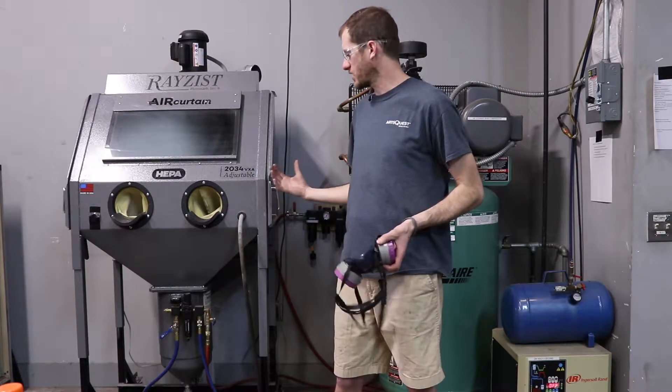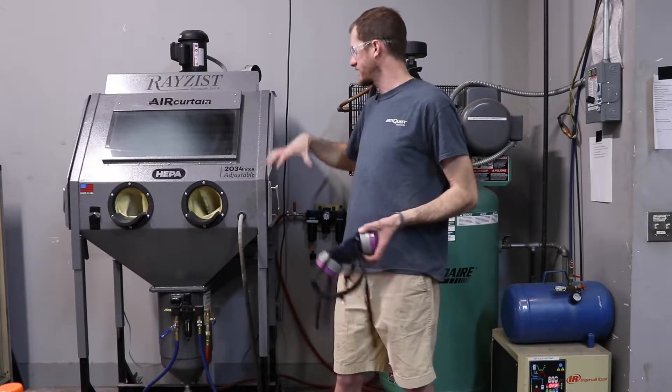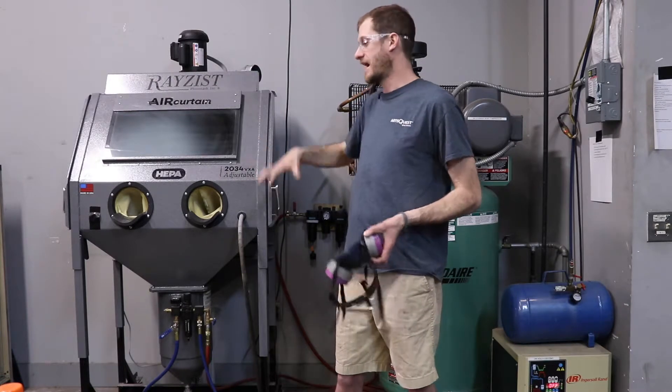This system is awesome because the pressure pot is connected to the blasting cabinet, so the blasting material stays in the system the whole time. We're going to try to keep everything in the system, not out here on the floor.